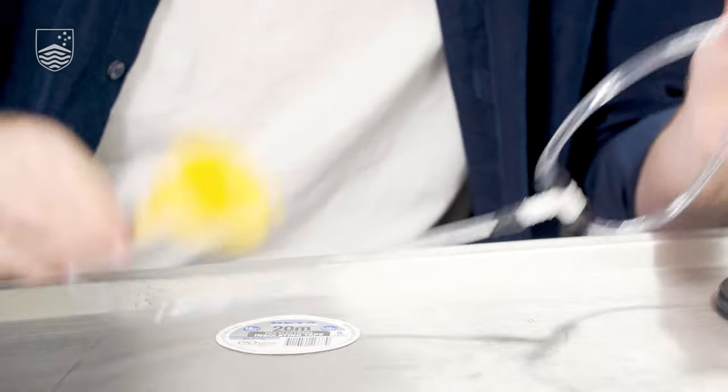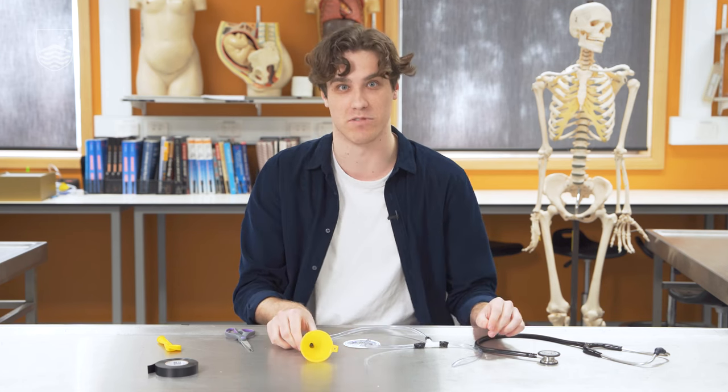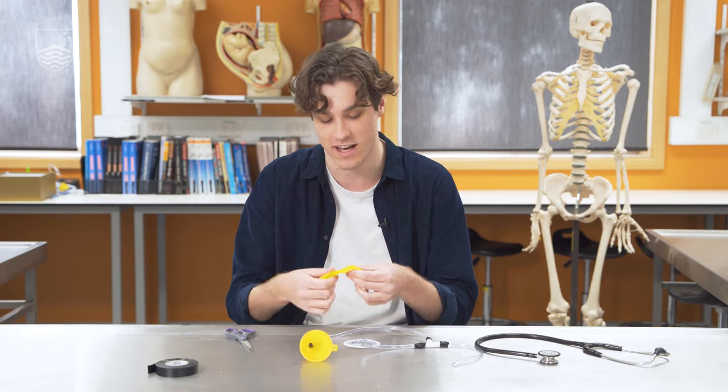Our stethoscope is starting to take shape, but now we're going to make the diaphragm which sits on the end of the funnel, which will amplify the sound a bit better. To do this we're going to use our balloon — we're just going to cut the end of the balloon and then stretch it across the funnel.